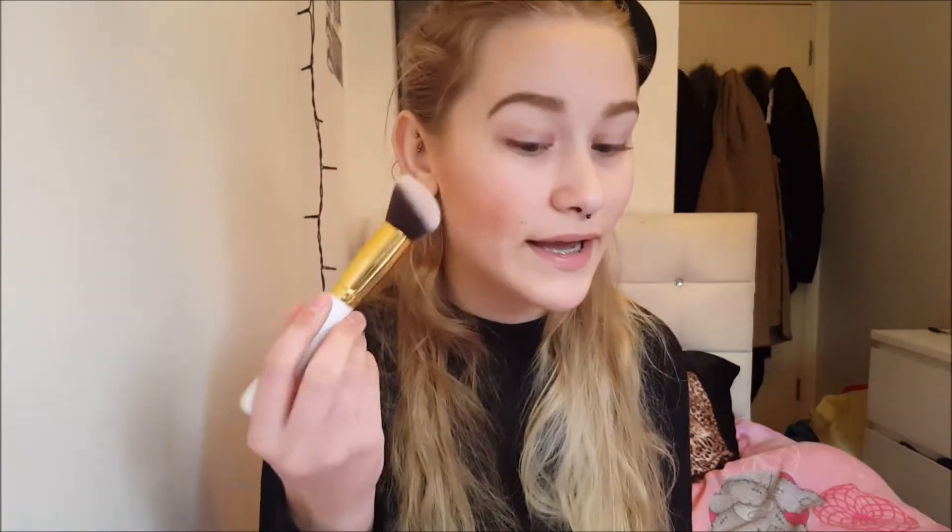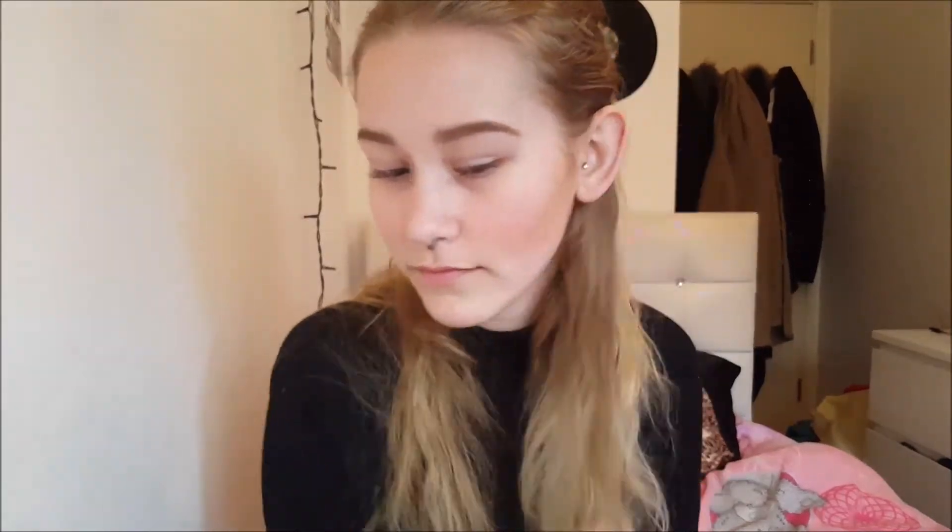I'm just going to do it at the apples of my cheeks, just a bit behind that, and work it in. The last thing I'm going to apply is a highlight, and this is the main reason I made this video.